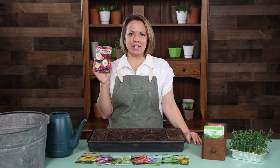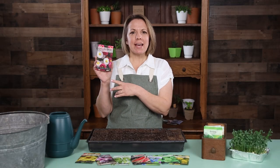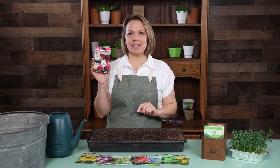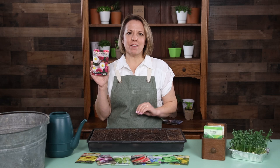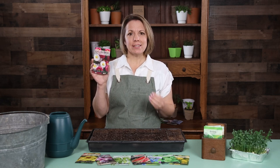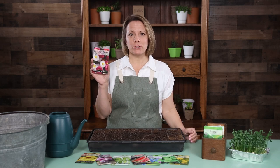Hi gardening friends, I'm Patti from Sew Right Seeds. I'm excited to share our English Daisy with you. This European classic produces an abundance of pink, white, and red blossoms low to the ground. It is great in containers or around landscape structures.